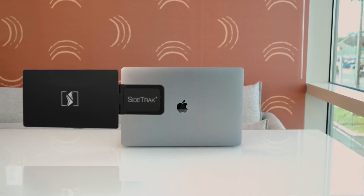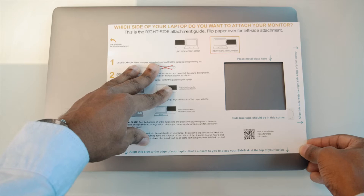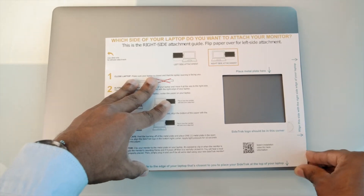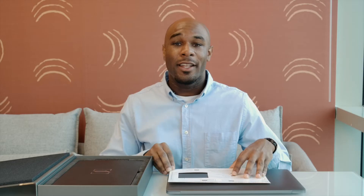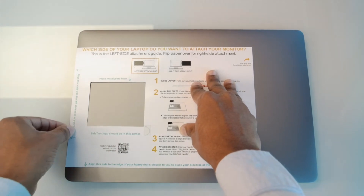You can attach your Sidetrack so that it is centered on your laptop, or you can move it a bit higher so it is aligned to the top. If you want it centered, align the right edge of the mounting guide to the right edge of your laptop. If you want to move it higher, align the bottom of the mounting guide to the edge of the laptop nearest to you. To attach your Sidetrack to the left side, it's a similar process: with your laptop closed and the opening facing you, place the mounting guide on top and align the left edge of the mounting guide with the left edge of the laptop.